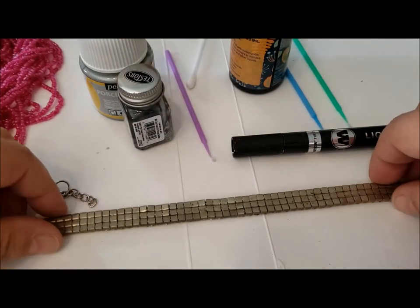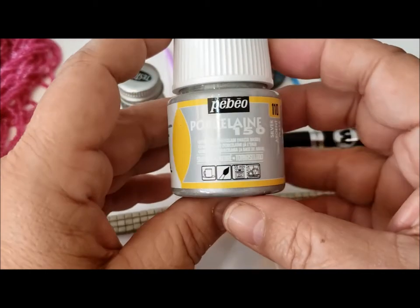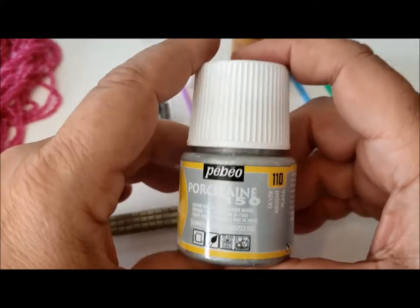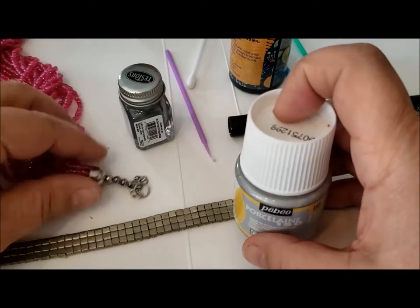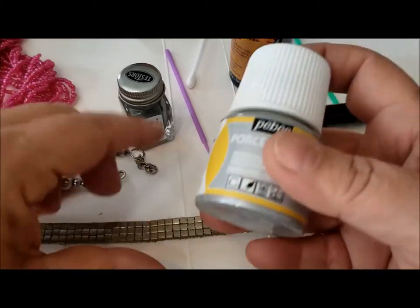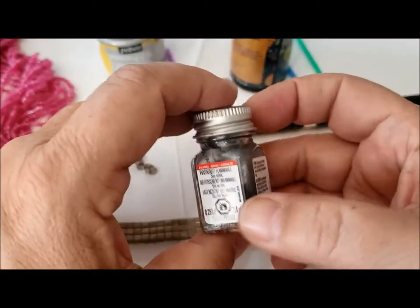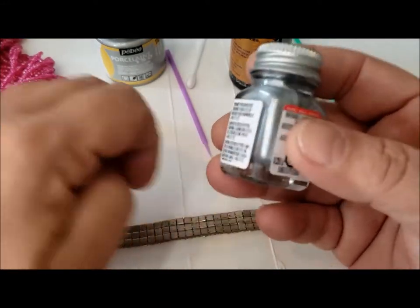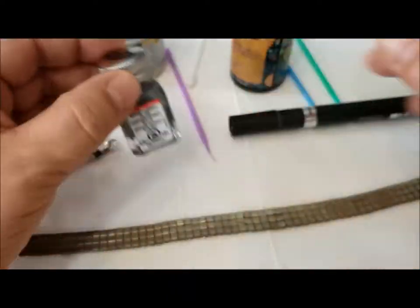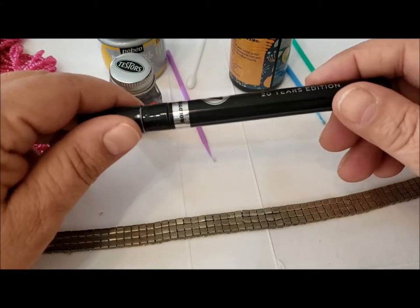I've pulled out my different types of paint. I have Pabeo Porcelain 150, which is a baked-on finish — you can use it on metal and glass. I think it should be fine on the ends of these beads because they're metal pieces and there are glass beads, so nothing will melt. But I'm not sure if the color will be right with this silver. I also have Tester's enamel paint in silver, which is great for metal. And then I have liquid chrome, which has some pretty specific uses.